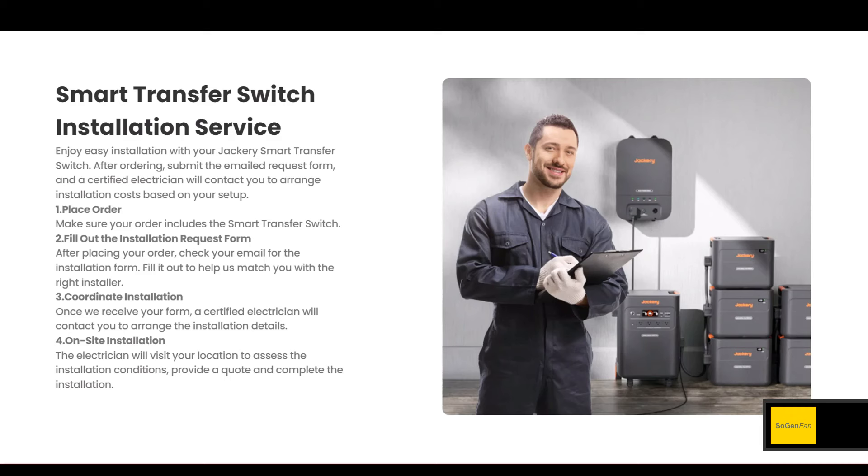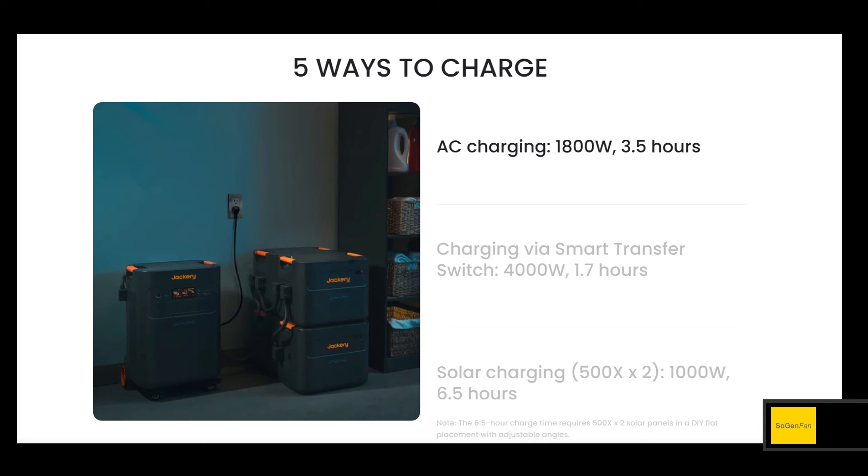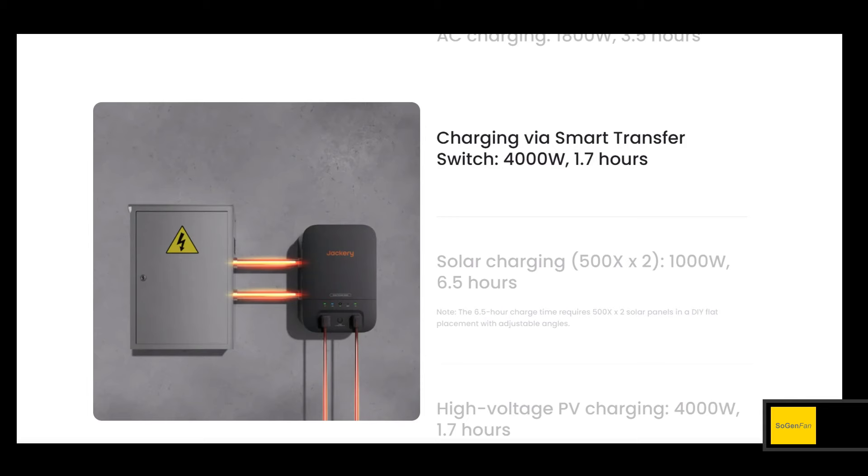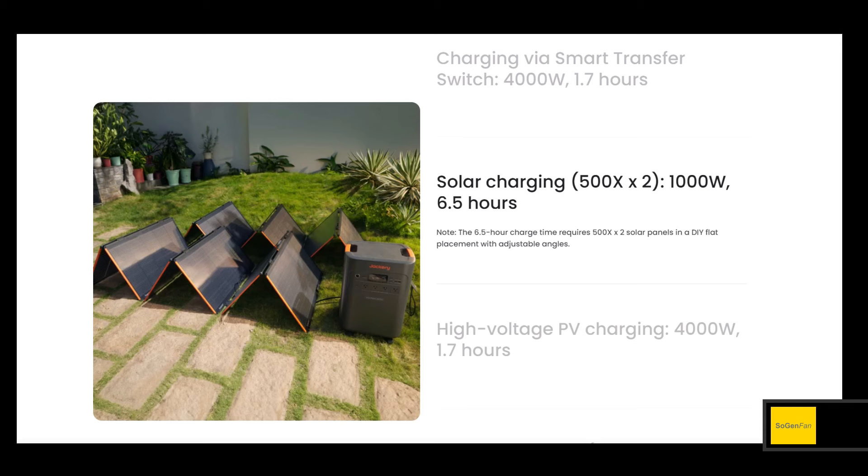If you're worried about having the smart home panel transfer switch installed, Jackery will help set you up with an electrician. Now, if you're outputting big power with a ton of batteries, you need to charge them up. There are five different ways to charge this thing. Straight AC with a normal cord gives you 1,800 watts. With the smart home panel transfer switch, you can pull up to 4,000 watts — and 4,000 watts is the absolute maximum from any single source.